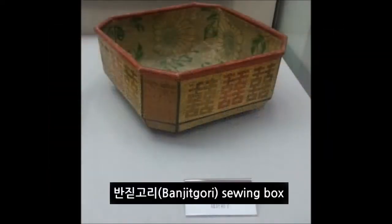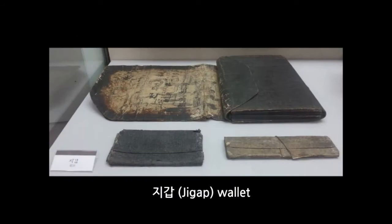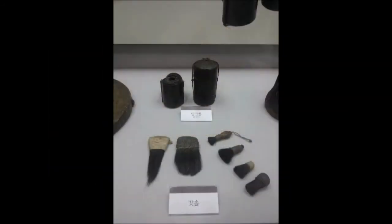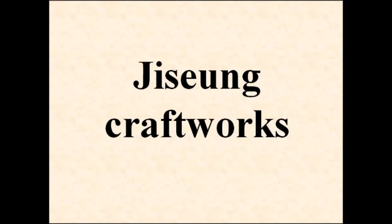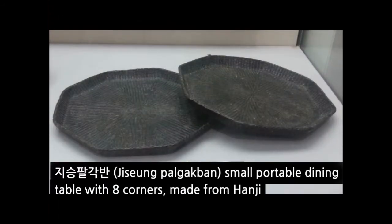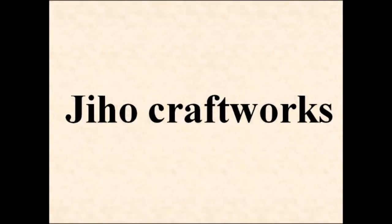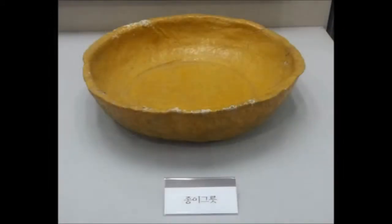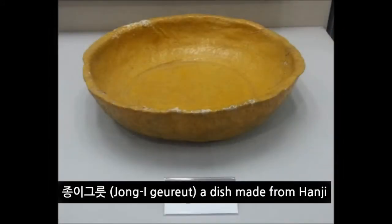Korean ancestors used hanji in various ways, not only as paper to write on, because they knew various ways of craftwork. It is a craftwork with five threads that is twisted with hanji. After tearing unused hanji into tiny pieces, they are soaked in water, then mixed with water, and poured into a regular bowl to make an object.